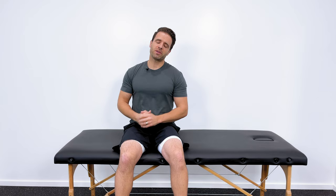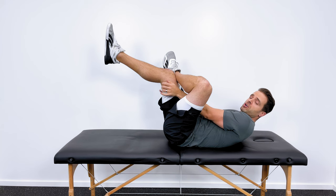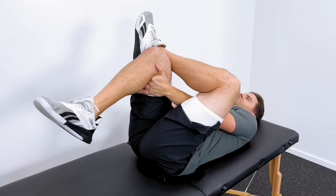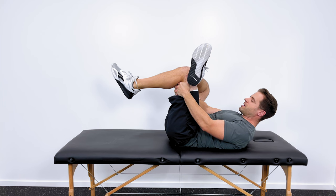Stretch number one is for those tight hip internal rotators. To stretch those out, we need to get into external rotation at the hip — one great way to do that is with a figure-four stretch or piriformis stretch. You're going to lay down on your back with both knees bent, cross one leg over the other, then grab behind the other knee and pull it up towards your chest until you get a good, comfortable stretch through the hip. Pull your right knee up into your right shoulder to stretch the left hip into external rotation.